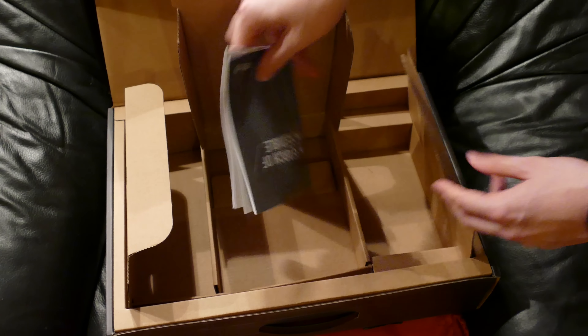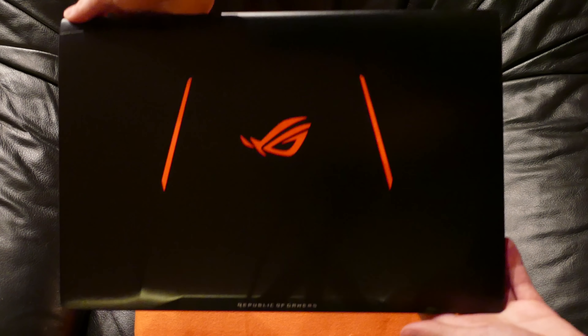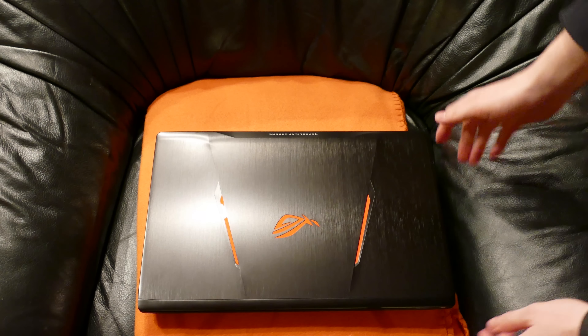The biggest compartment in the middle is the emptiest. Onto the laptop — this is the GL553 in all of its glory. Let me just show you the bottom side as well, because it's pretty sick.